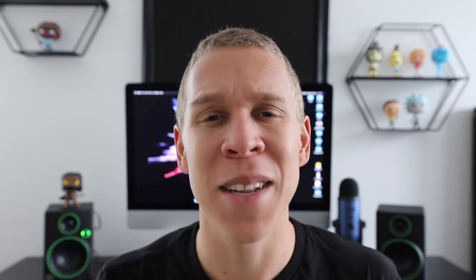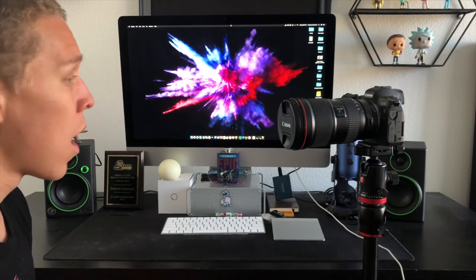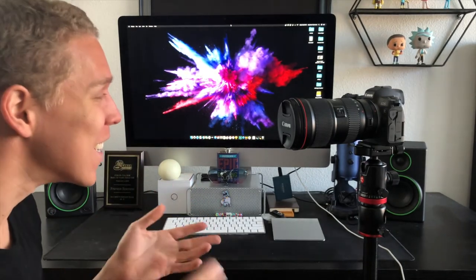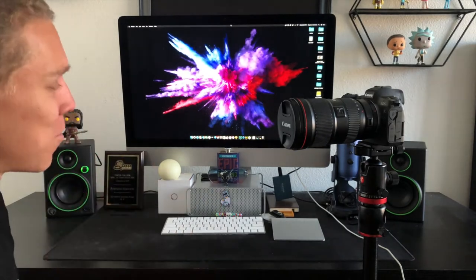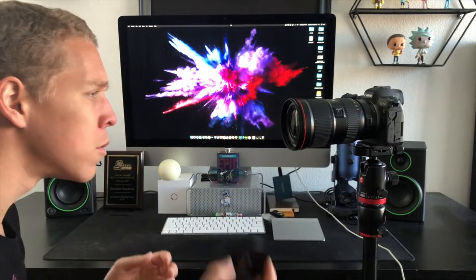My second point is to make sure that you take the lens cap off. Again, this sounds super simple and something nobody should ever have a problem with, but there will be a point where you might forget. If you're recording a video where you're looking directly at the camera, you should notice the lens cap is there — and for the most part that's true — but some people are a little forgetful or aren't paying attention. Taking your lens cap off seems so routine that it almost comes as second nature.